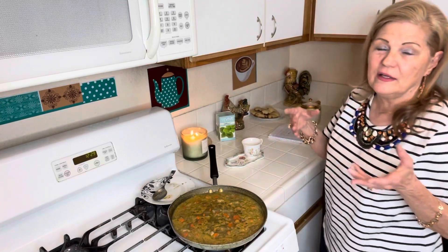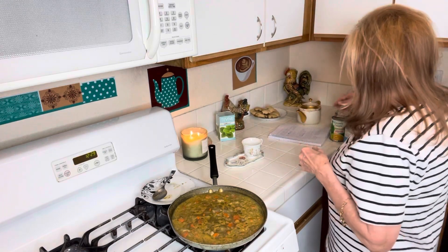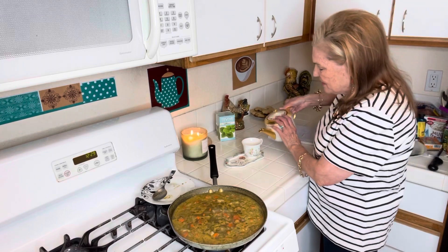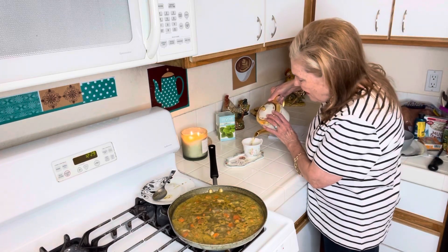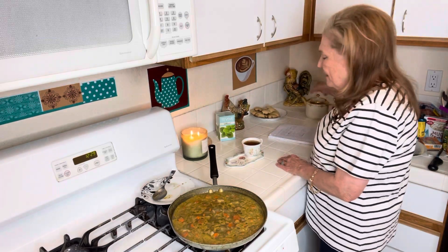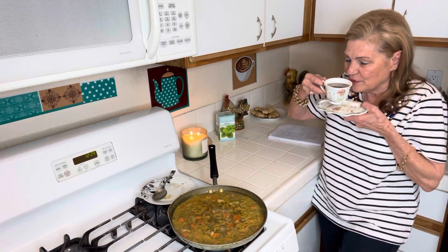I went shopping again at Grocery Outlet, trying to buy drastically reduced stuff. I was in another town — the Grocery Outlet in Santee — and I thought, I'll shop around and see what I can find. I found some really cheap, good stuff, and I will show you in a minute.